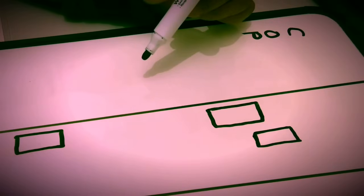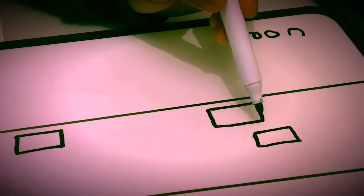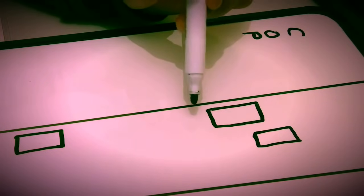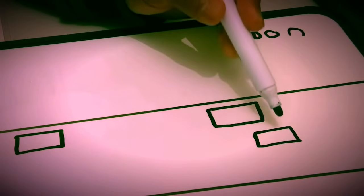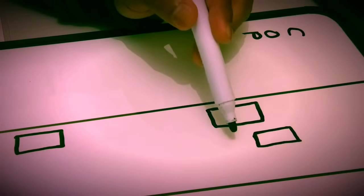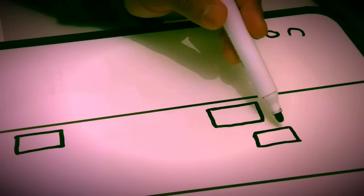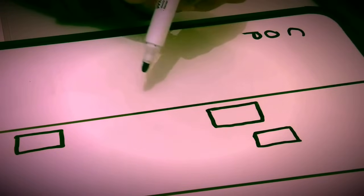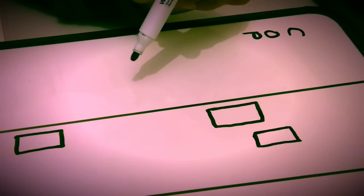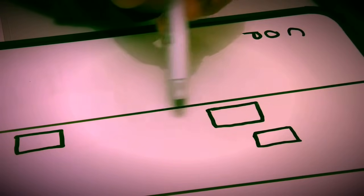My advice would be, in the beginning, to do each step by stopping at each step, memorizing it, and then once you've memorized, do it all in one go. That is my advice to anyone learning this parking — do each step, stop, memorize it, and once you've mastered those steps, do it all in one go.